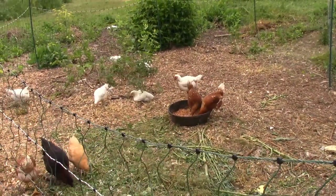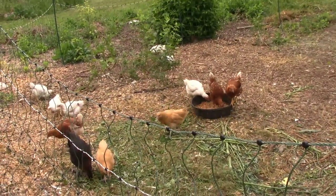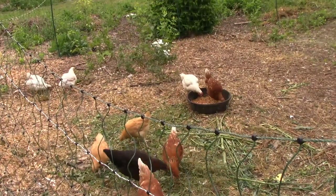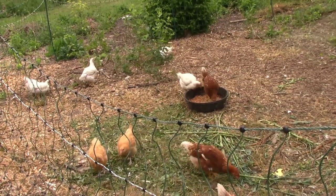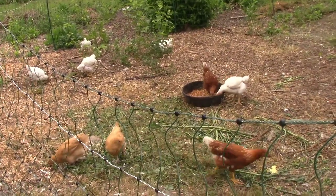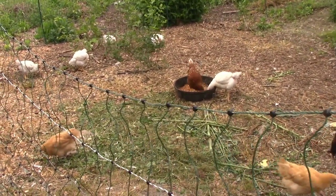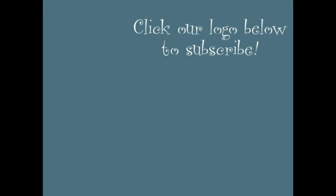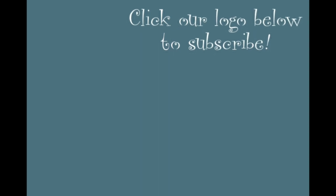If you haven't already, please remember to click that subscribe button down below. If you want to be notified the next time we upload a video, click the bell icon beside that subscribe button and you will be notified every time we upload something new. Don't forget to check out the description down below for links to all of our social media accounts. I will also put some links to where you can purchase this poultry netting — I bought it directly from Premier One, or you can buy it from Amazon. Thanks for watching, I'll see you next time.